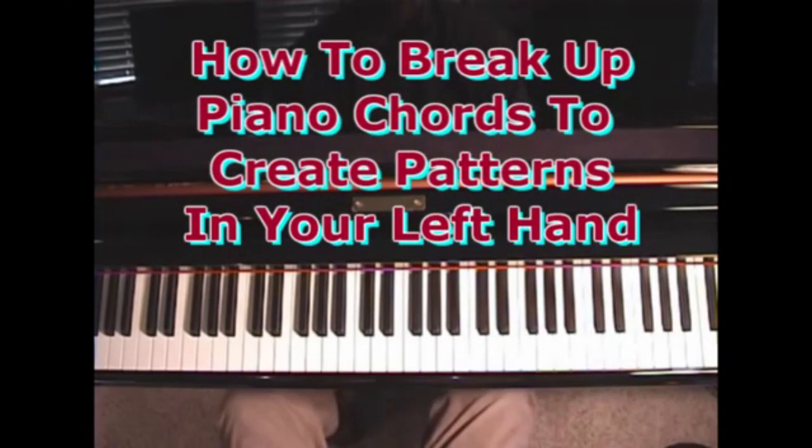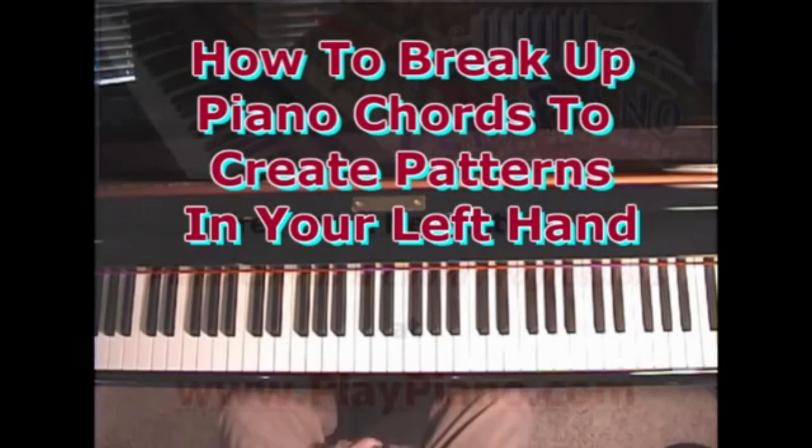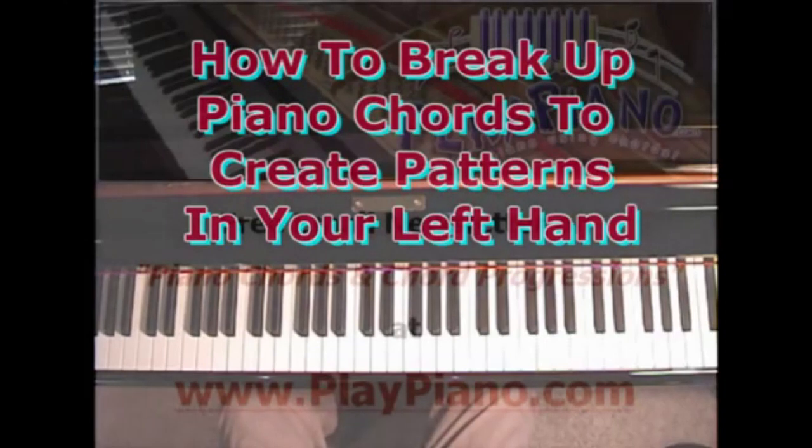I probably just showed you about a dozen different patterns — different ways to break up one chord. You can apply that to all the chords, of course. So there's a few ideas about ways to break up chords in the left hand. Tomorrow, or very soon, we'll show you some ways to break up chords in the right hand. It's one thing to know chords, another to know what to do with them — I hope you take that to heart and develop all those styles and many more, because there's lots more.